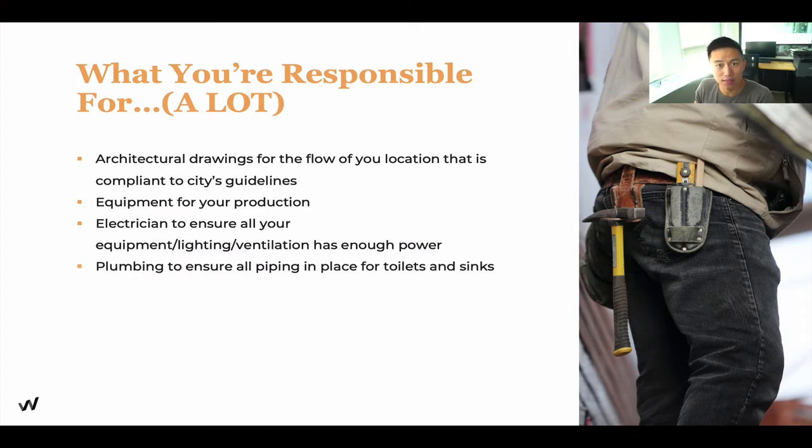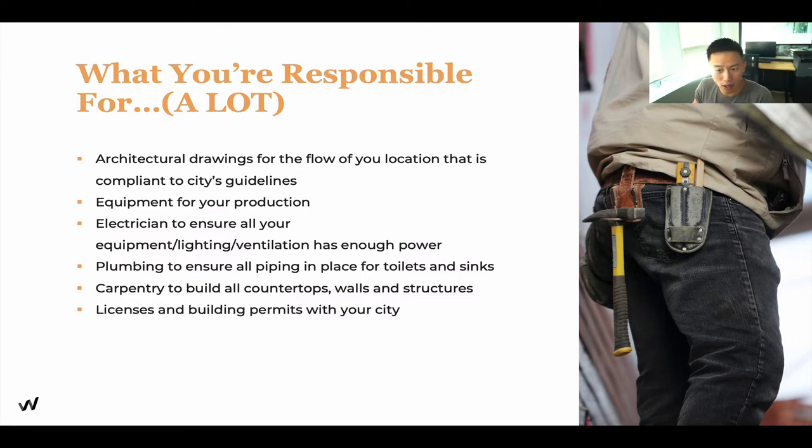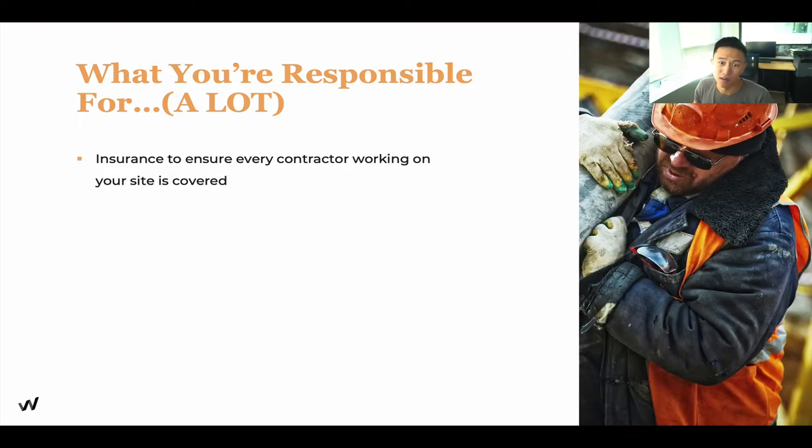We need to ensure that all the plumbing is in place, making sure that if we build additional washrooms, sinks, and equipment, everything is accounted for. We need carpentry to build all the countertops, walls, and structures, as well as licenses and permits regulated within your city. You're also responsible for insurance to make sure all contractors working with you are insured, and that they have workers' compensation.